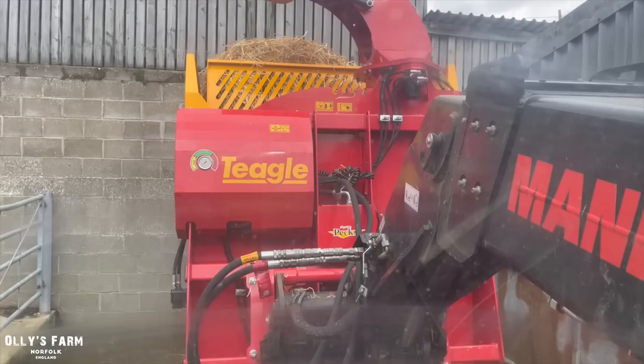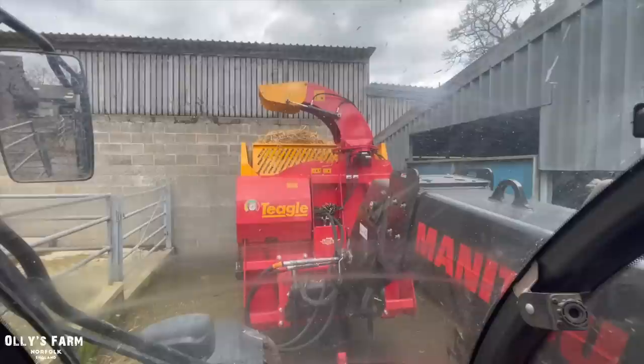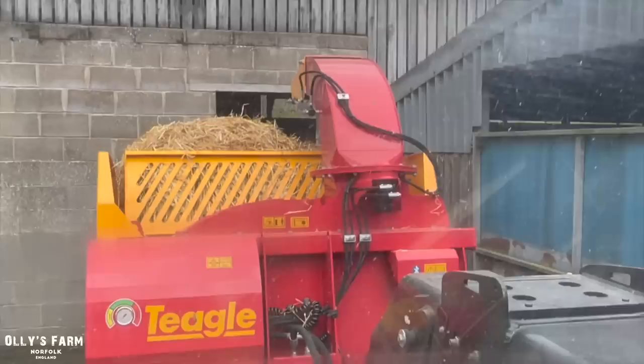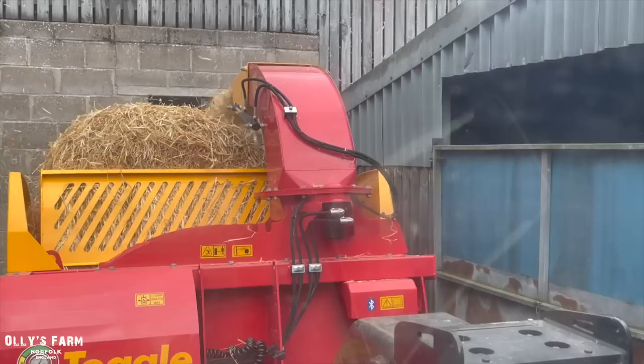We've now just come into an area where it's a building I can't get into with anything, really. It's like a cubby hole for some calves I'm rearing. Using the chute, we can try to get some straw in there. Using the spout, if I adjust it to where that hole is — that shed — we can hopefully blow some straw in for some of my younger calves. And in it goes.